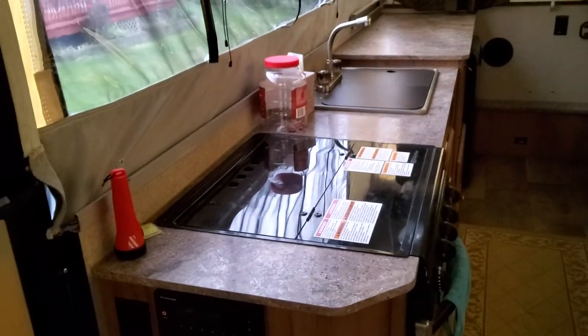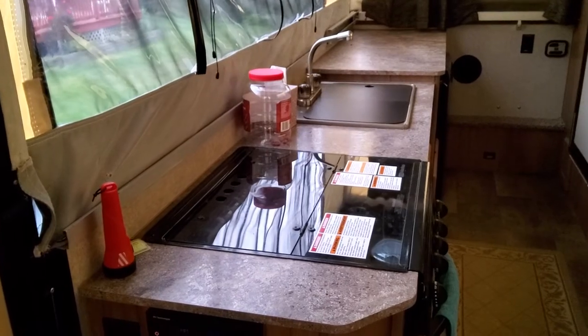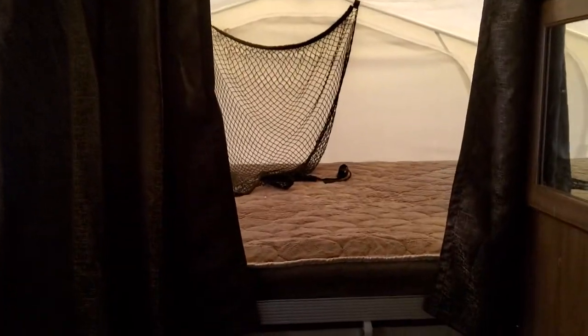My push out — we still have some stuff to get situated since we've been home from Maine. We go to Maine every August for a whole month. There's my counter space, and back here is our back bed end with the net hanging down.